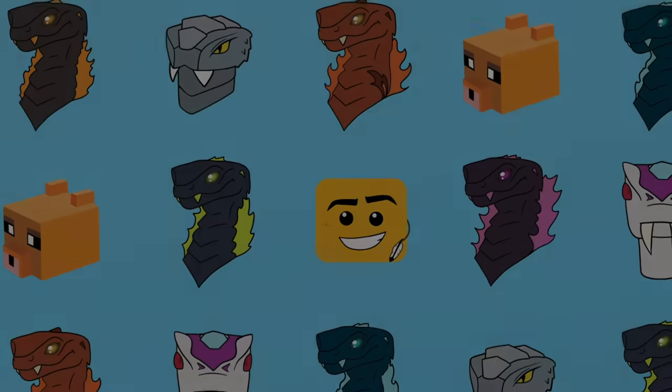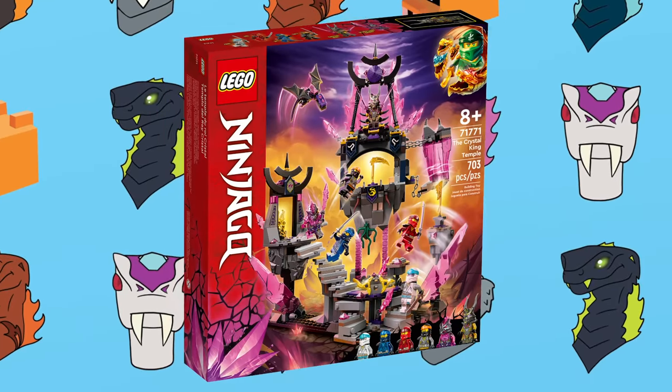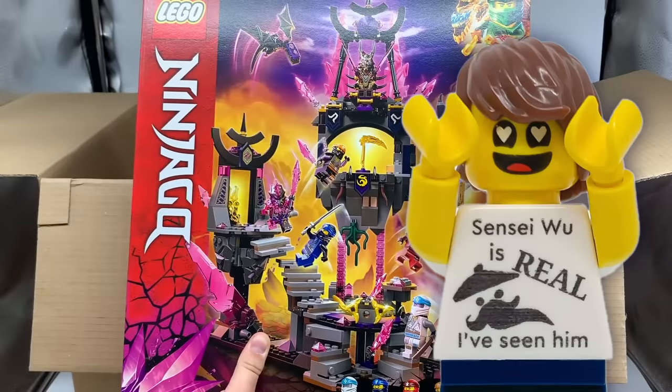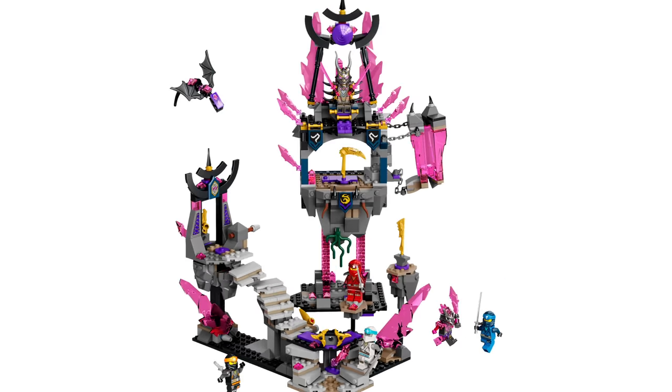A couple of months ago, LEGO released the Crystal King Temple as a part of their Ninjago Crystallized Wave. When I first saw the box, I got really excited because I thought aesthetically this thing looked incredible — the floating islands, the pink crystals — it was just such a perfect concept in my eyes.